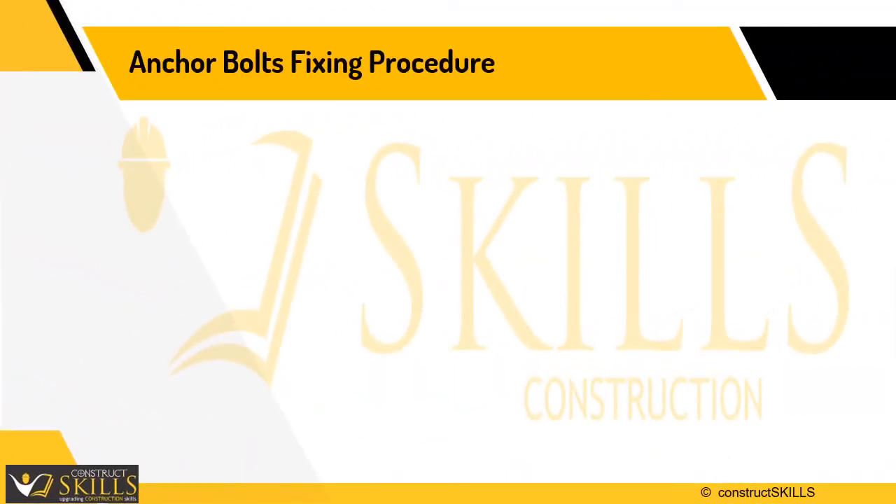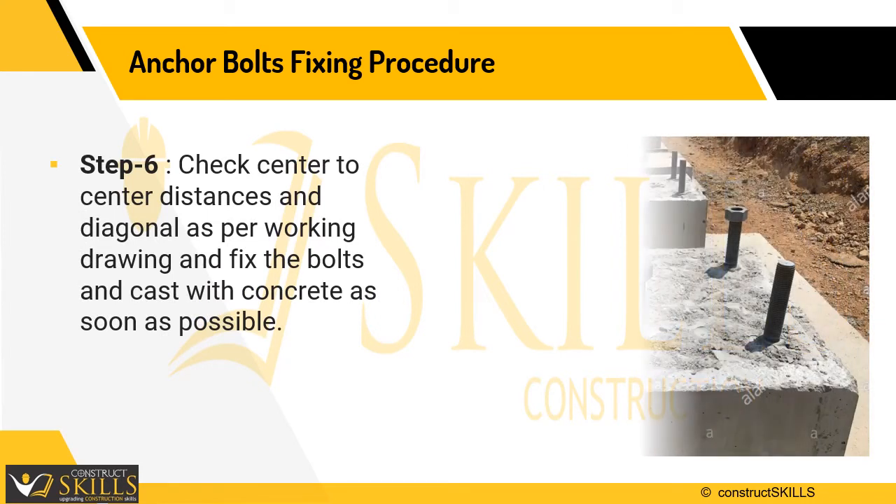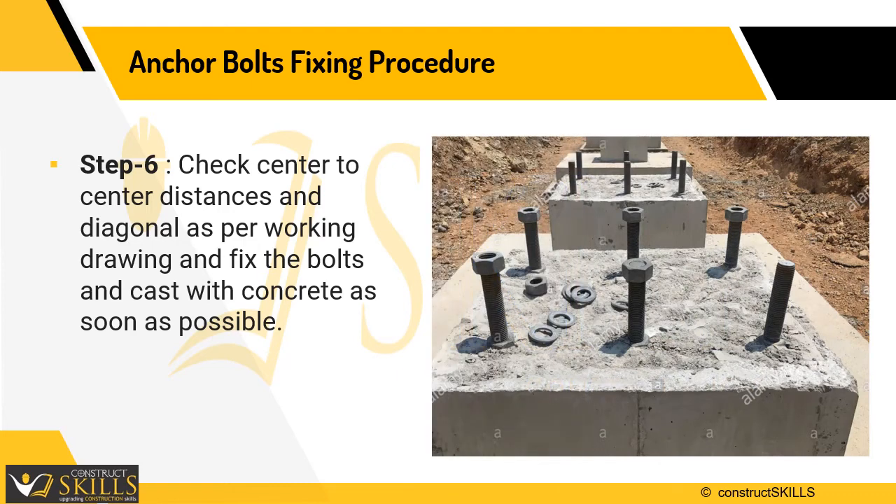Step 6 is to check center-to-center distances and diagonals of the column as per working drawings. This is also called the bolt checking protocol. The distances should be within three millimeters, that is one-eighth of an inch.